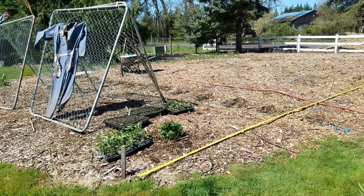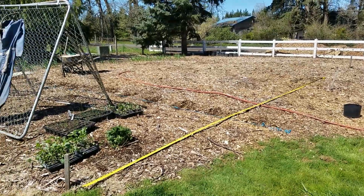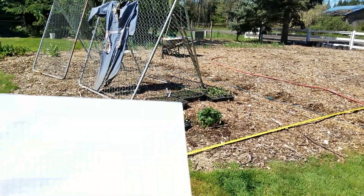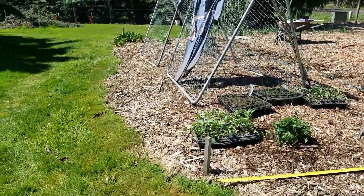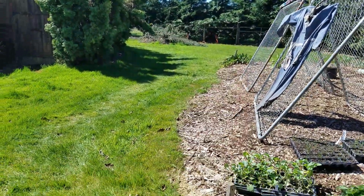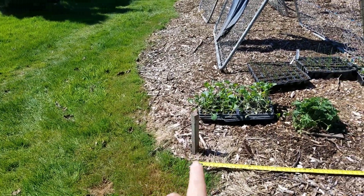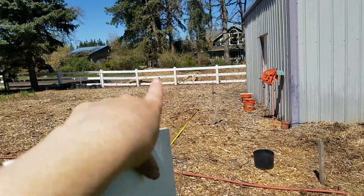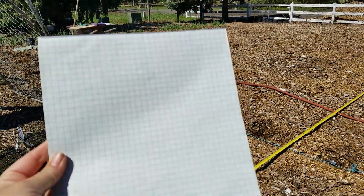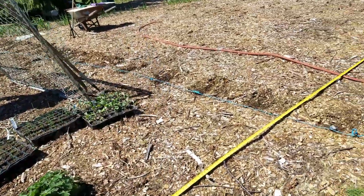Hi you guys. So I'm finally getting ready to put some stuff into the ground. I need to mark out my big garden here and then plot it on my graph paper. I've put some posts in the ground across from each other and this is the beginning of my bed. I'm trying to make it pretty rectangular, so I'm going to measure it out and then from post to post and mark it down on the graph paper and figure out how much space I need to plant everything in.